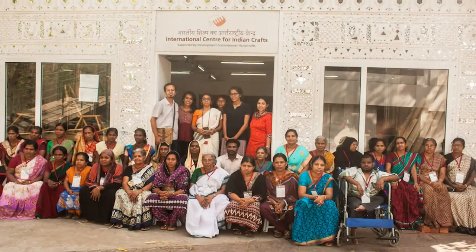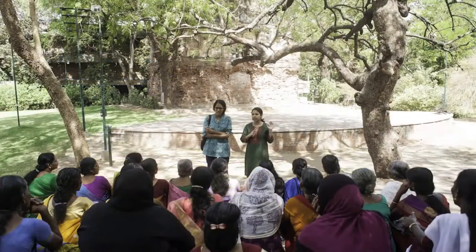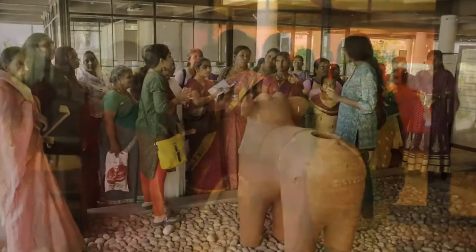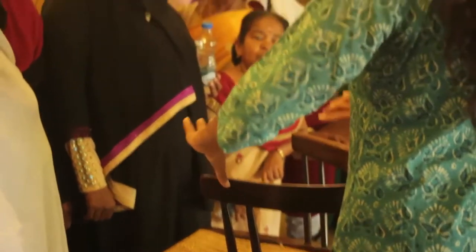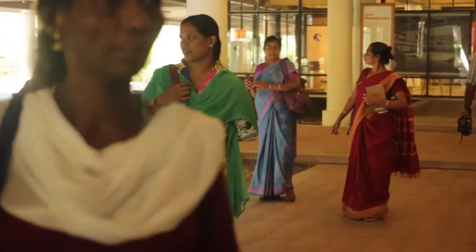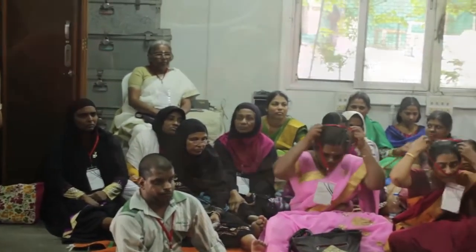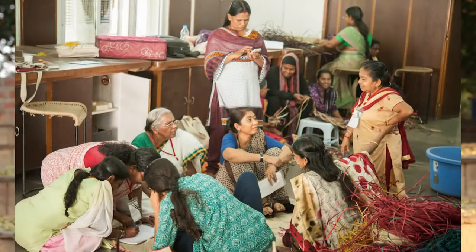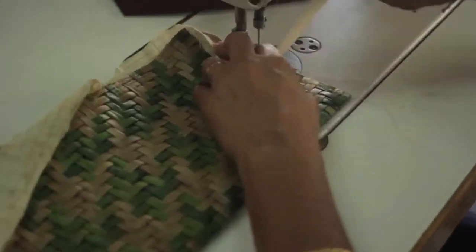The second workshop happened at NID in Ahmedabad. For most of the artisans who had hardly ventured out of Kerala, coming all the way from Kerala to Ahmedabad was a very big deal. That step outside gave them an immense amount of confidence and happiness to go out into a world away from the regular expectations and pressures of their family life. The second workshop was where, from the stage of exploration, they were slowly graduating towards product formation.